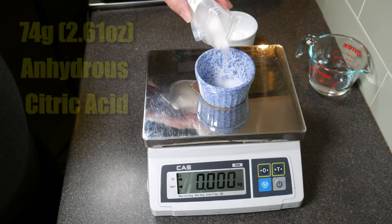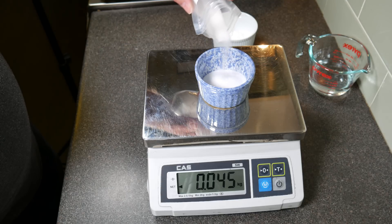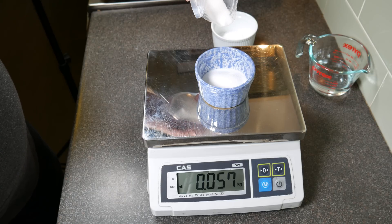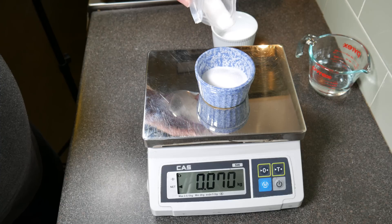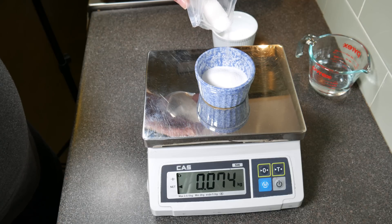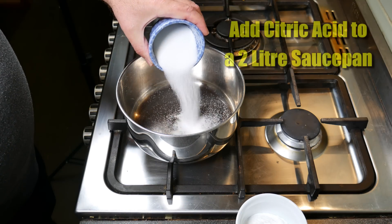The next ingredient is Citric Acid, and we need 74 grams of Citric Acid. This is anhydrous Citric Acid, so it dissolves in water. Most of the Citric Acids you get in the store are anhydrous. The ingredients have to be exactly measured out for the chemical reaction to work properly.